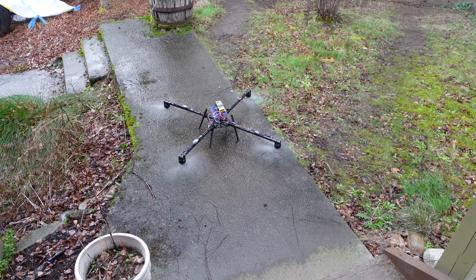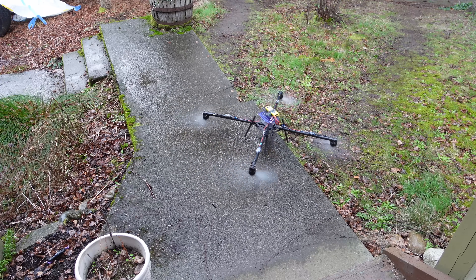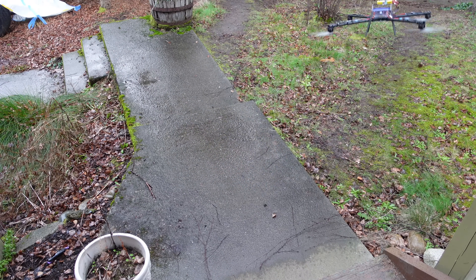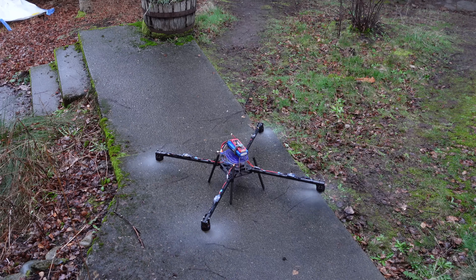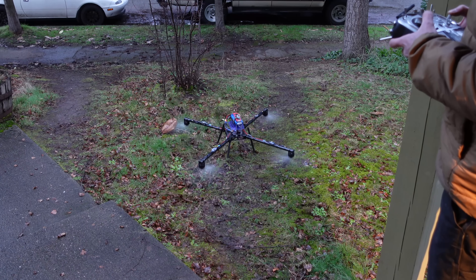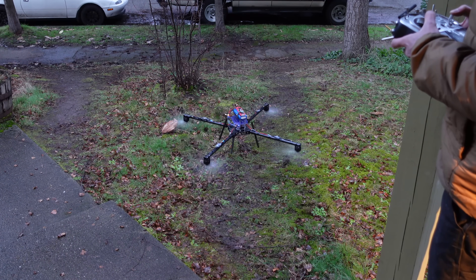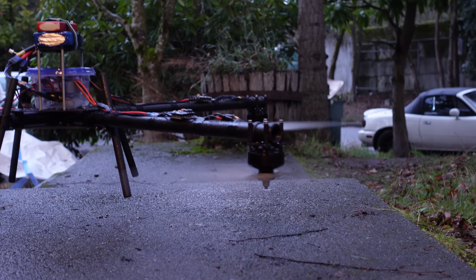Time for a test flight. I started off running this thing on a two-cell lipo for reasons I'll explain later. With such low voltage, the motor response wasn't strong enough to stabilize it very well. So then I went up to a three-cell, and that didn't work very well at first either. But eventually, after some tuning, I got it hovering well enough, and the ground effect was definitely quite noticeable. So with that, it's time to start doing some science.